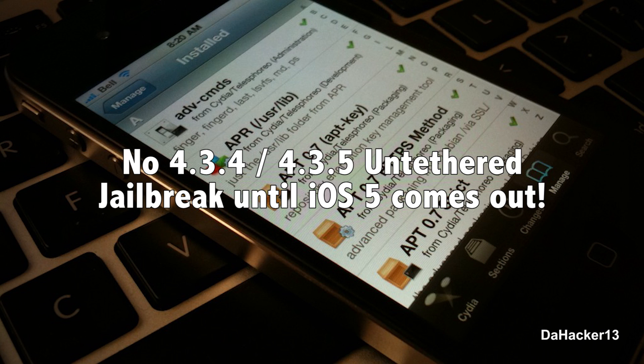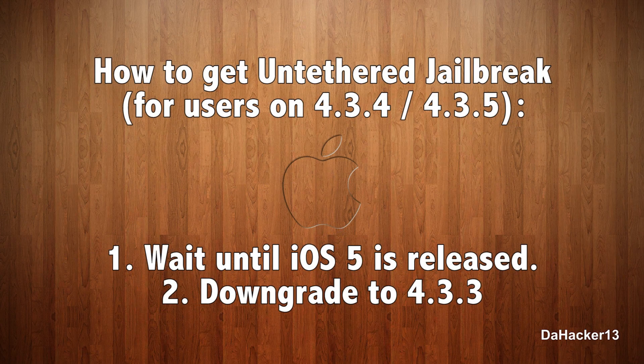Once iOS 5 comes out and an untethered jailbreak is available for iOS 5, then one will also be available for 4.3.4 and 4.3.5 — but everyone on those firmwares is probably going to update to iOS 5 anyway, so it won't really matter. Currently, the only way to get an untethered jailbreak if you're on 4.3.4 or 4.3.5 is to either wait until iOS 5 is released or downgrade to 4.3.3.